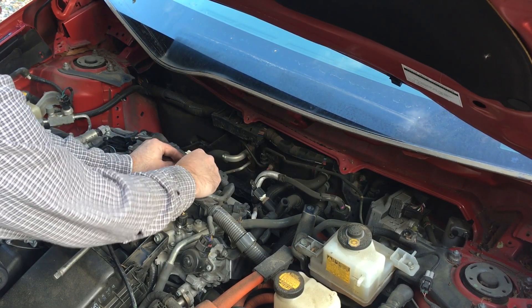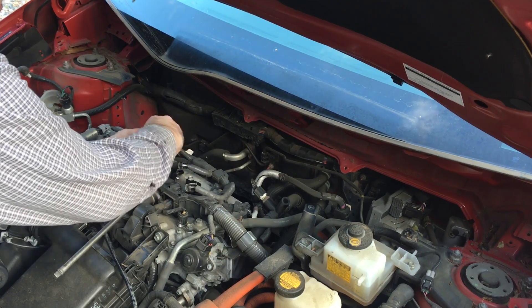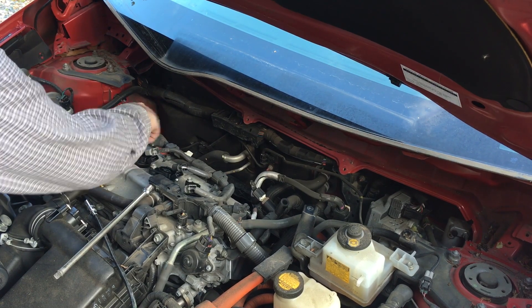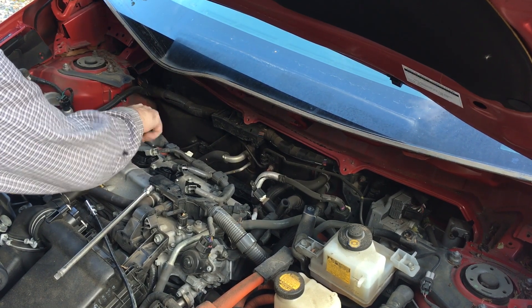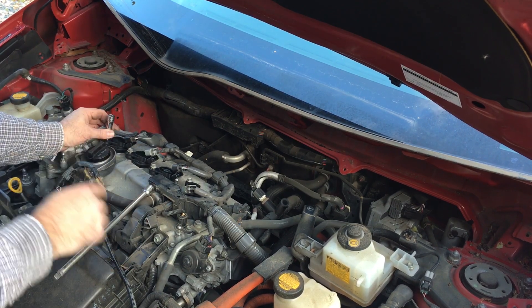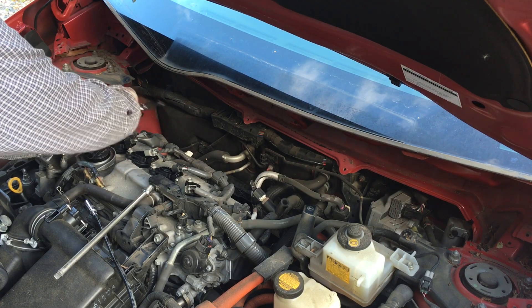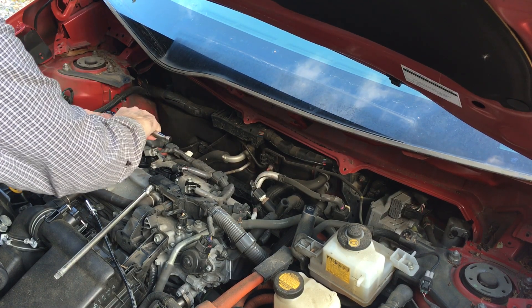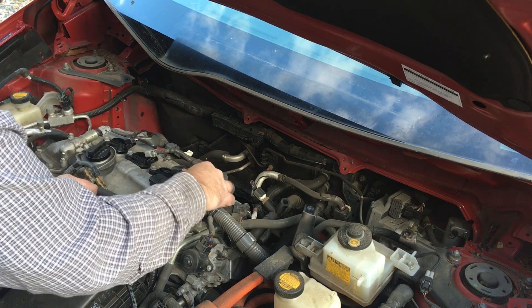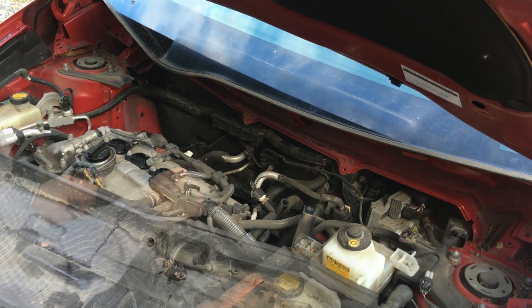I'm going to start these by hand, each one, to make sure they're not cross-threading. You should be able to screw them in at least two or three threads by hand — that way you know you're not stripping the threads out. Strip the threads out and you're going to have a bad time. Now I'll go ahead and plug these back in — I should hear a click, just like that, on each one.